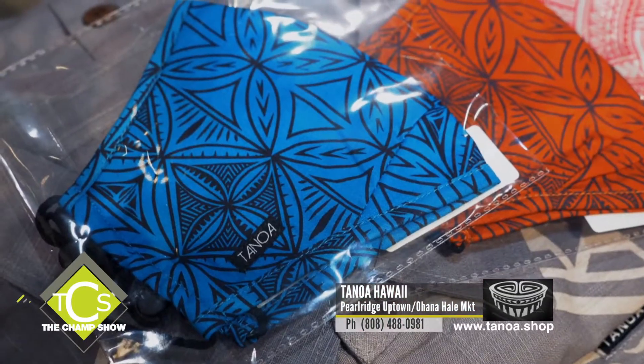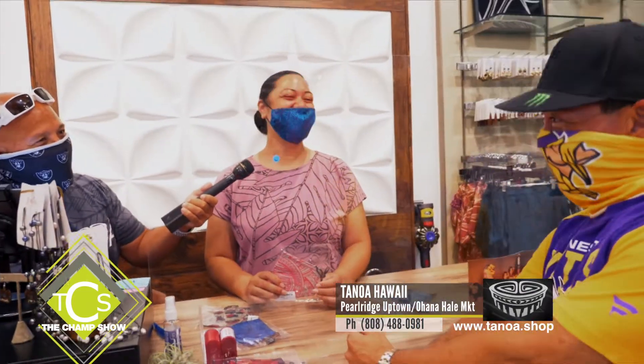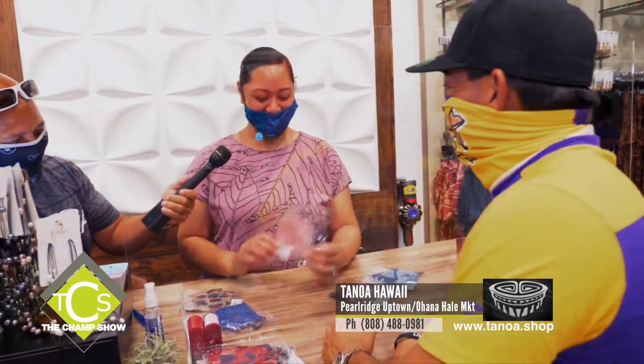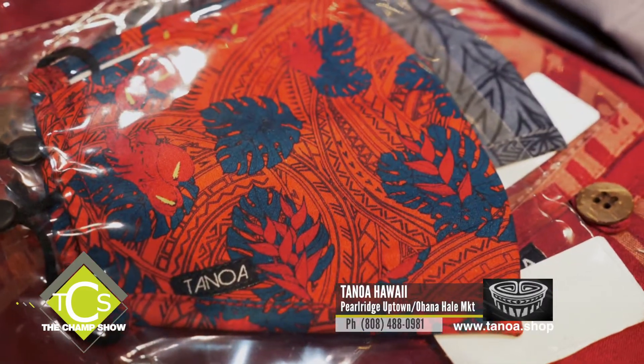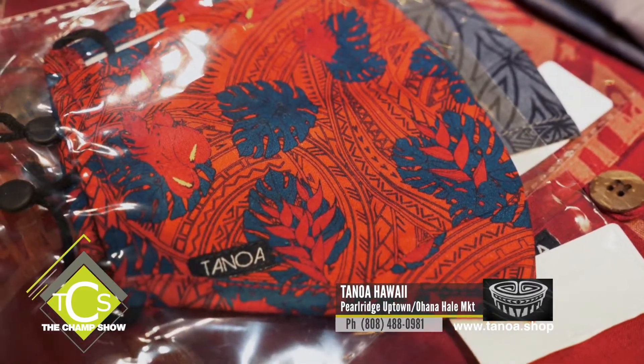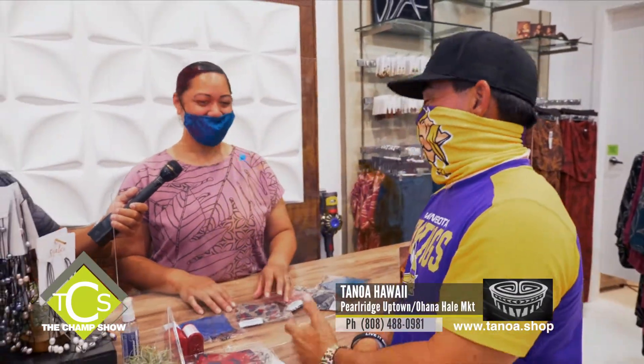They come in different designs: the Siapo-e-lei design, the Manu, and the Magnum one — that's the one with monstera leaves, bird of paradise, and tribal patterns behind it. They come in different colors. If you need to stay safe and look good, get a mask from Tanoos.